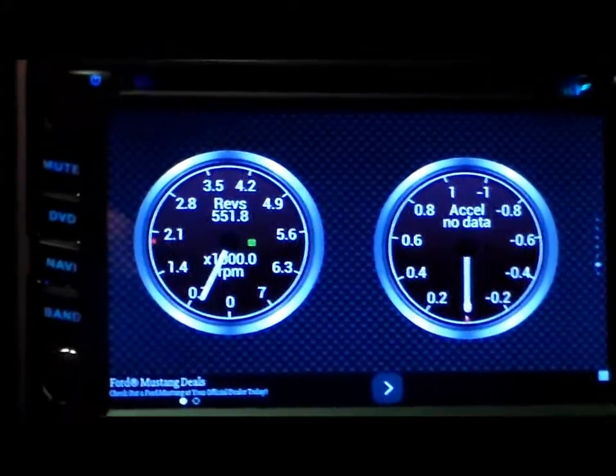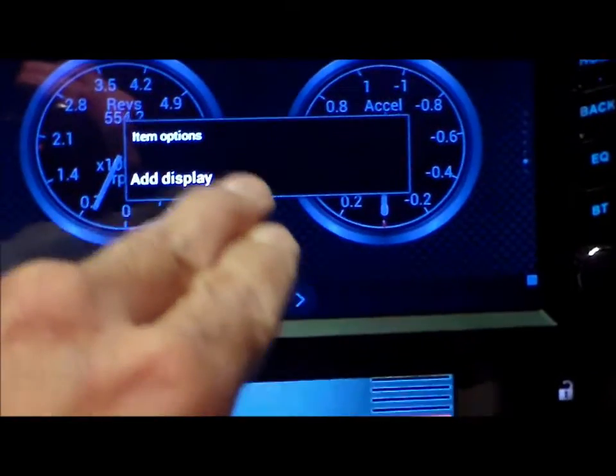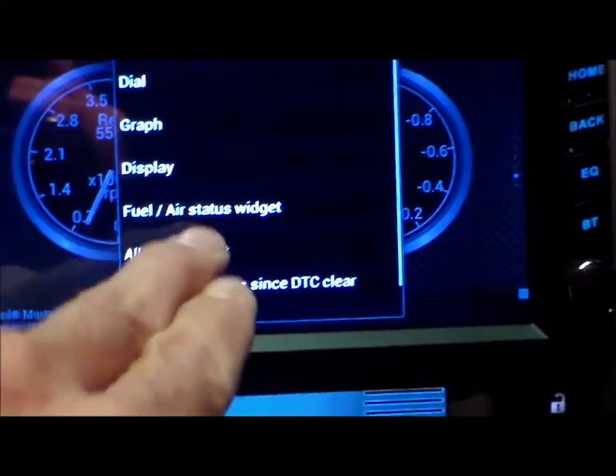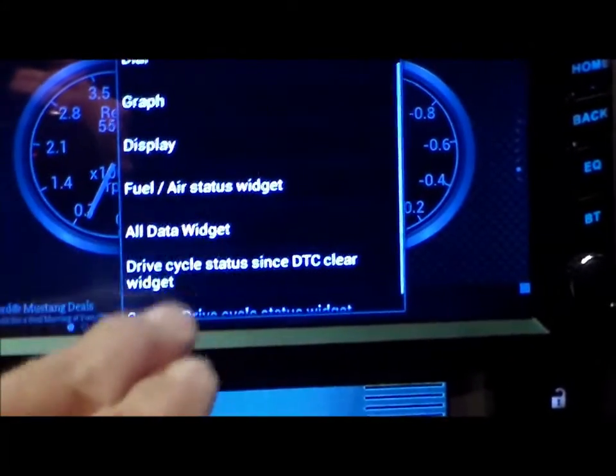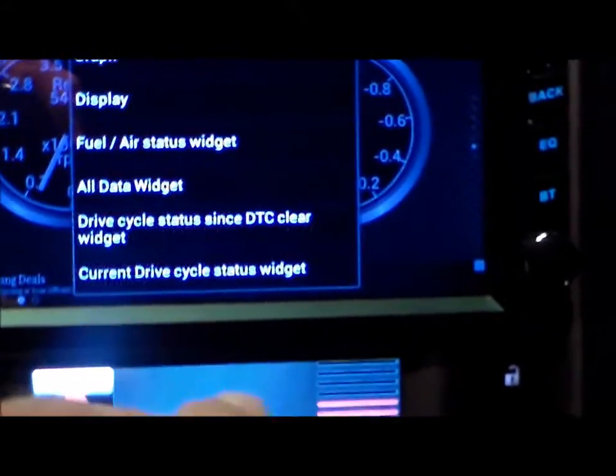It's a pretty cool app — there's all kinds of things you can monitor with it. This is the free version. On the paid version, you can actually read engine codes and all kinds of things. I just have the free one right now.